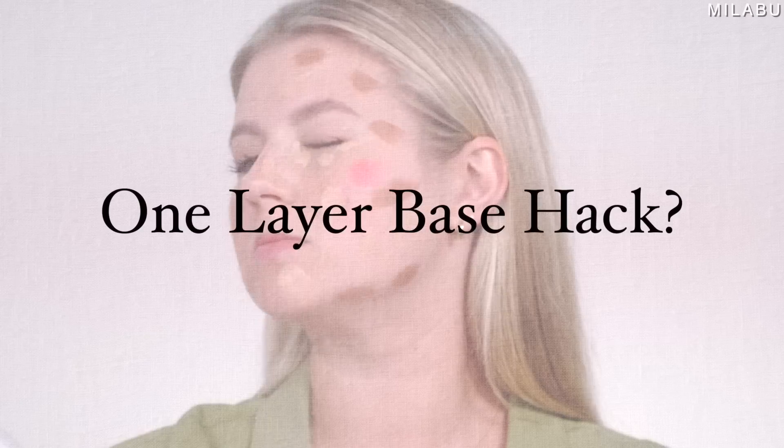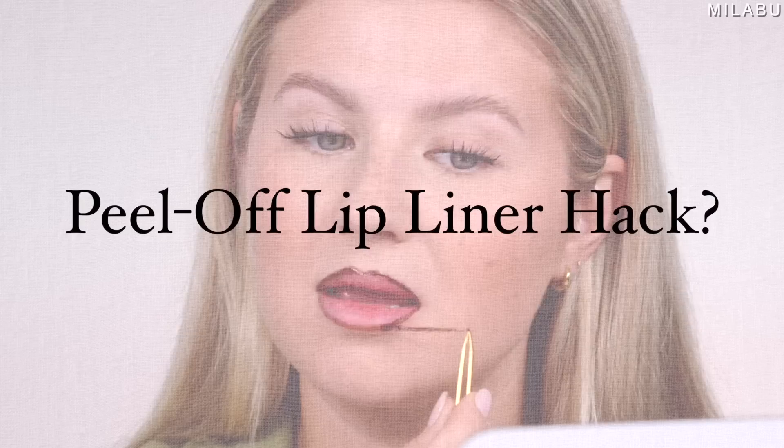Let's test some TikTok makeup hacks. How good are they? Do they improve our life? Let's try them out.